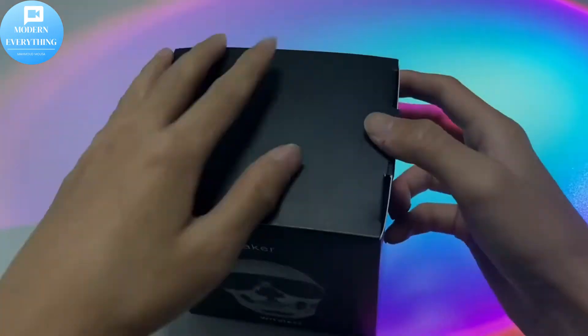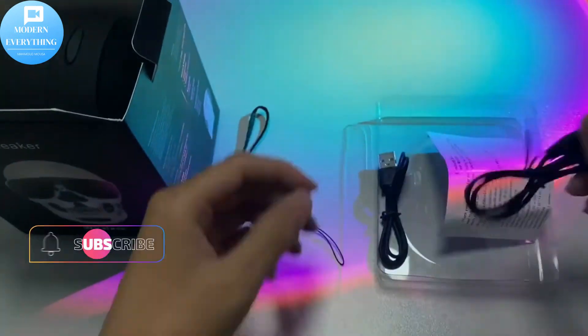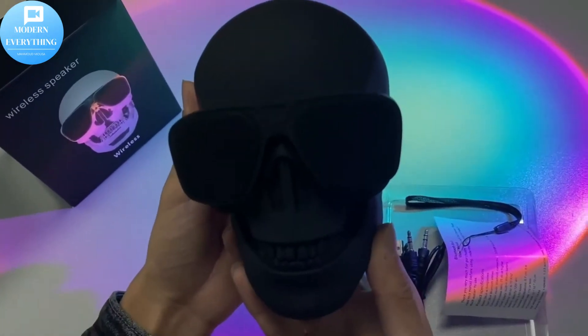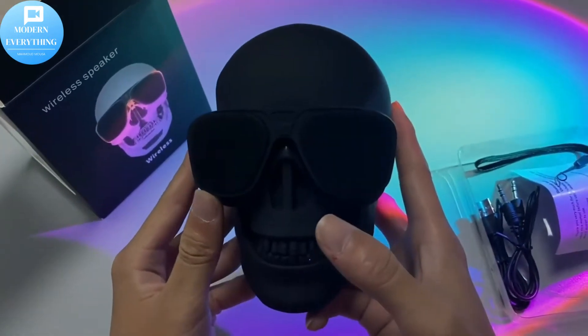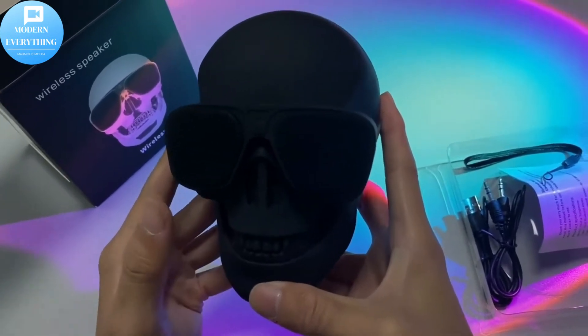Hello, we're so happy to see you in this video and follow our channel Modern Everything. Don't forget to subscribe to the channel, press like and activate the bell. Skull Speaker Portable Wireless Bluetooth 5.0 Skulls Head Deep Bass Stereo Retro Cool Style Halloween Party Home Decor Unique Gifts — TF, Auxiliary, USB compatible with iPhone, Android, Tablets, Laptops, and PC.